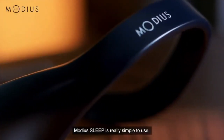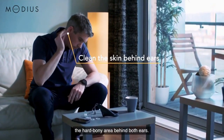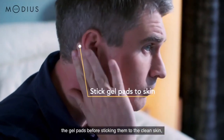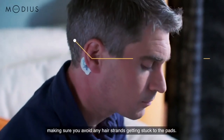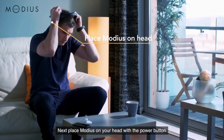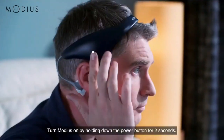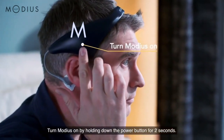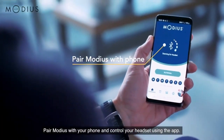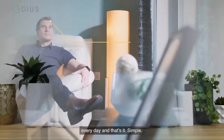Modius Sleep is really simple to use. First, use an alcohol wipe to clean the skin on the hard bony area behind both ears. Then remove the protective plastic cover from the gel pads before sticking them to the clean skin, making sure you avoid any hair strands getting stuck to the pads. Next, place Modius on your head with the power button above your right ear and clip the cables into the gel pads. Turn Modius on by holding down the power button for two seconds. Pair Modius with your phone and control your headset using the app. Use Modius Sleep for thirty minutes before bed every day — and that's it, simple.